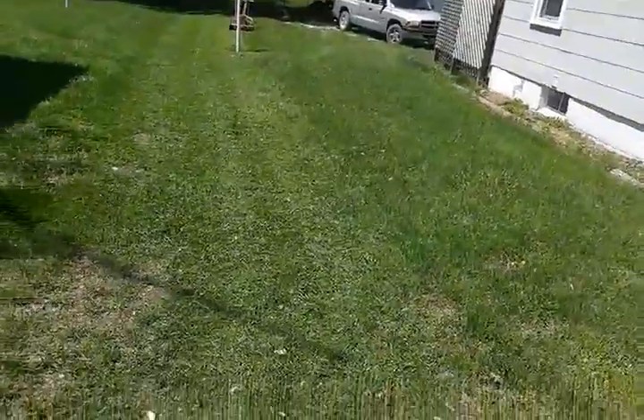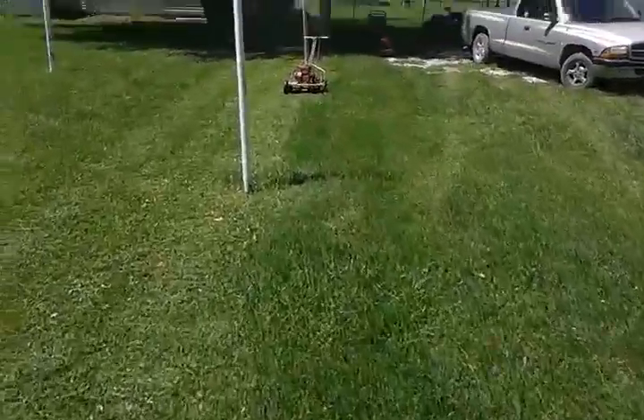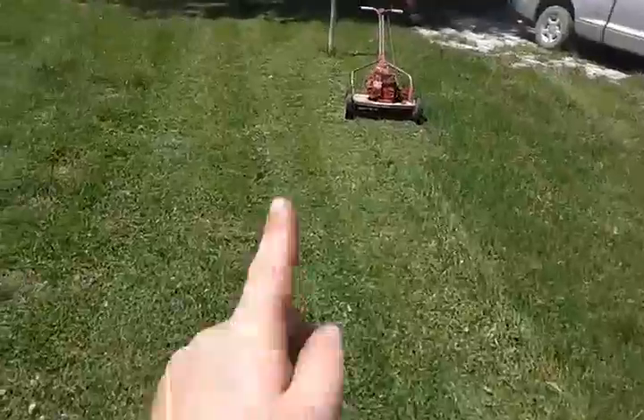All right, let's see what we got. Here it is with the cut. Here's the before and here's the after. It's really sunny, I can't see my screen very well. But that's what it looks like. Here's right on the border. Now I'll fire up the other one. I'm going to get a little bit of striping with this one too — it's got the rollers on the back. I just went straight back and forth with it.